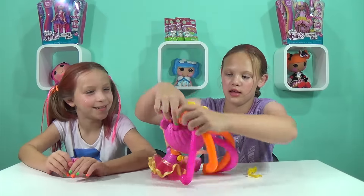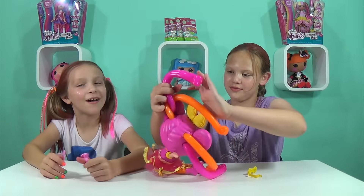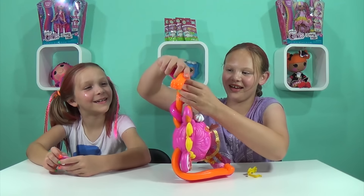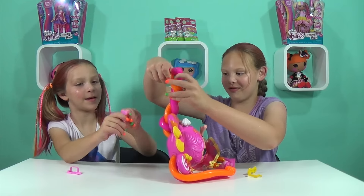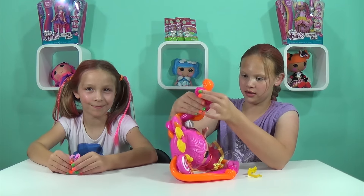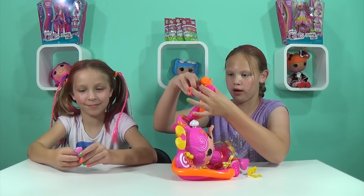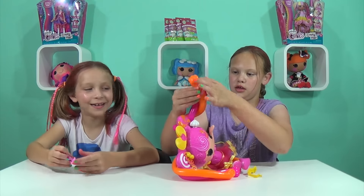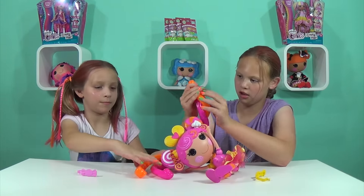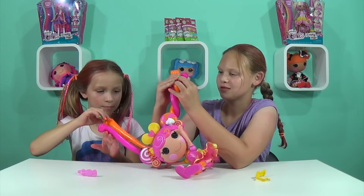I'm going to twist her hair like this, then do the same with the other one — fair and square. It came with four little barrettes so you can make designs. You squeeze it and put it on there — yes, that's awesome!